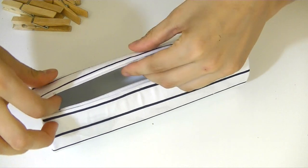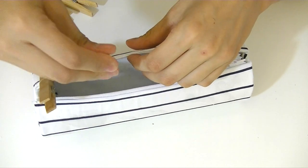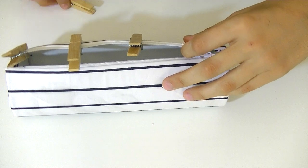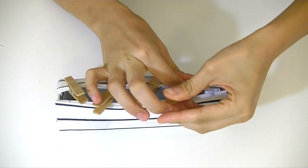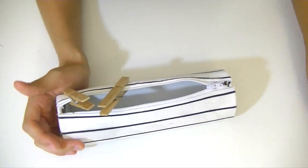Stick it to the other side so it can close. I'm using some clothespins to secure it — just allow it to dry very well. Once it's dry, remove the clothespins and the pencil case is done. This is the easiest pencil case ever without sewing!